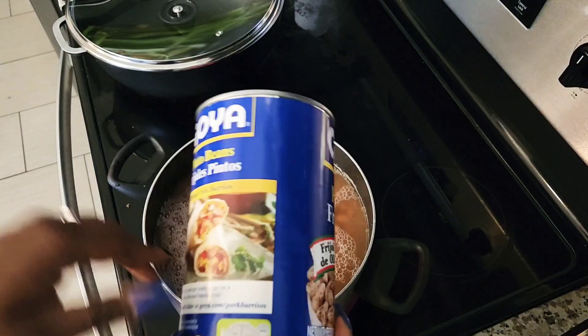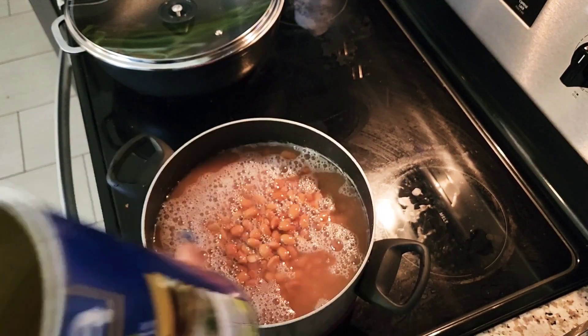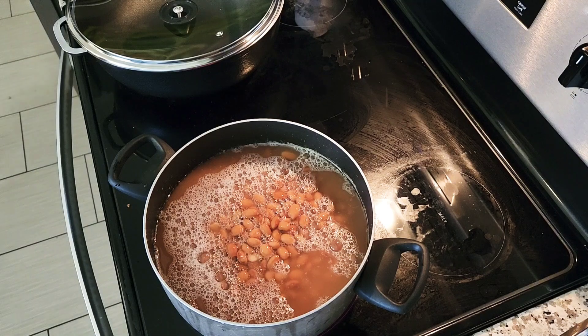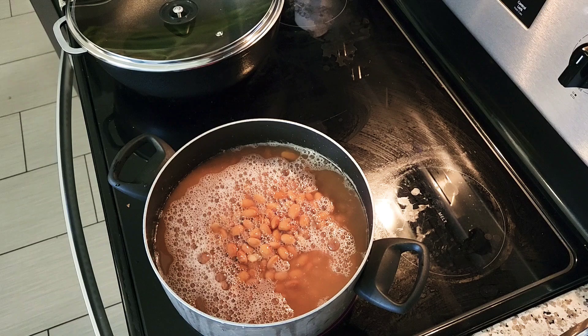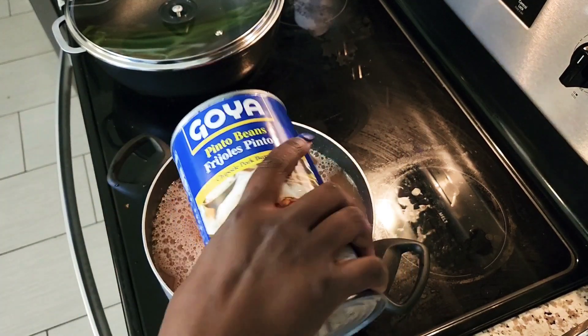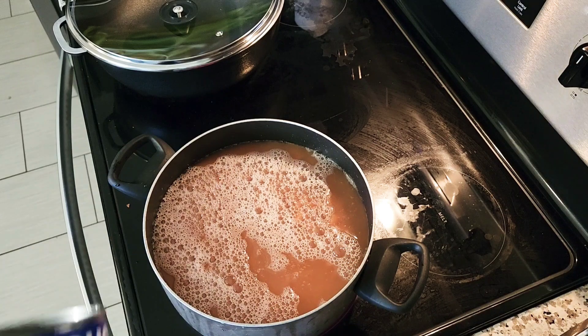Hey guys, I am so sorry — the whole time I thought the camera was recording and it was not. So all I've done so far is put everything in here and add some water.